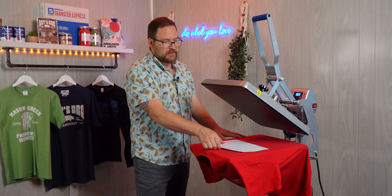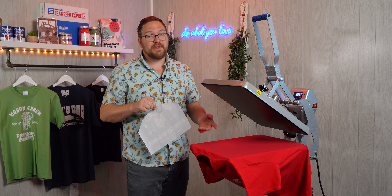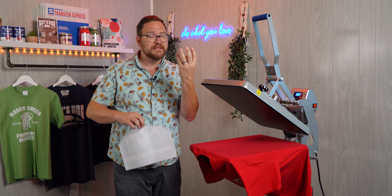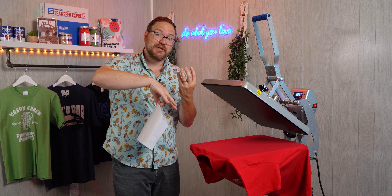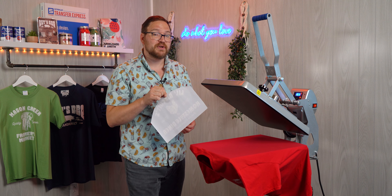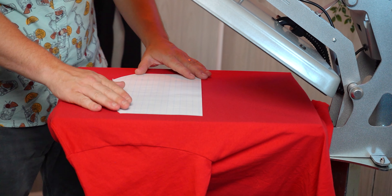Now because we didn't pre-press the back of our garment, it's time to pre-press. Without pre-pressing, that moisture is fighting up when it's evaporating with the heat while you're trying to push inks down into the fibers, so you may see some premature wear or cracking on these transfers if you aren't pre-pressing.